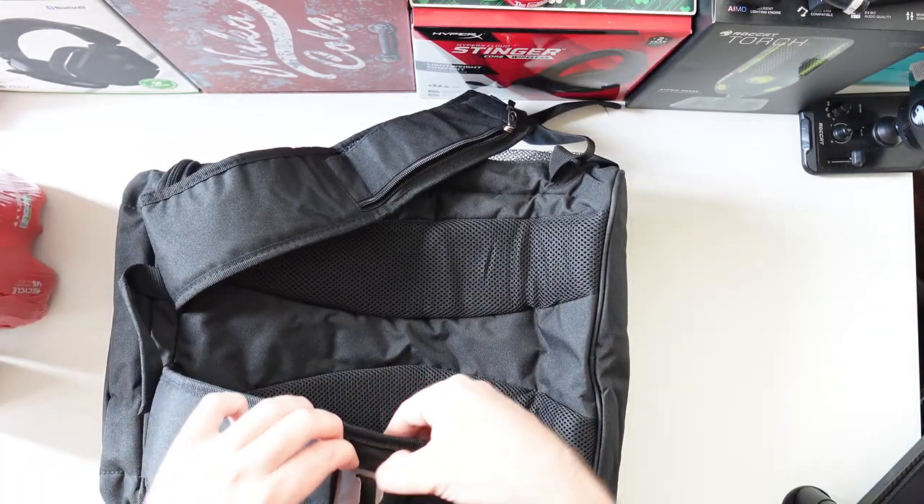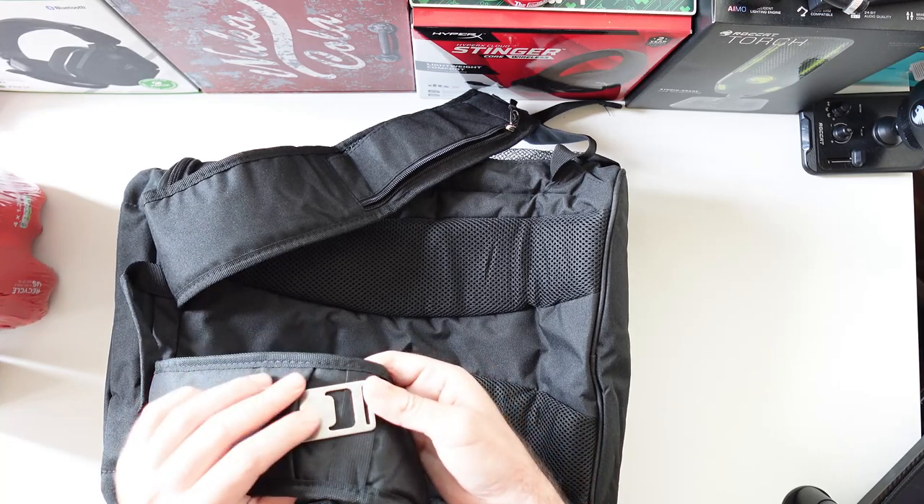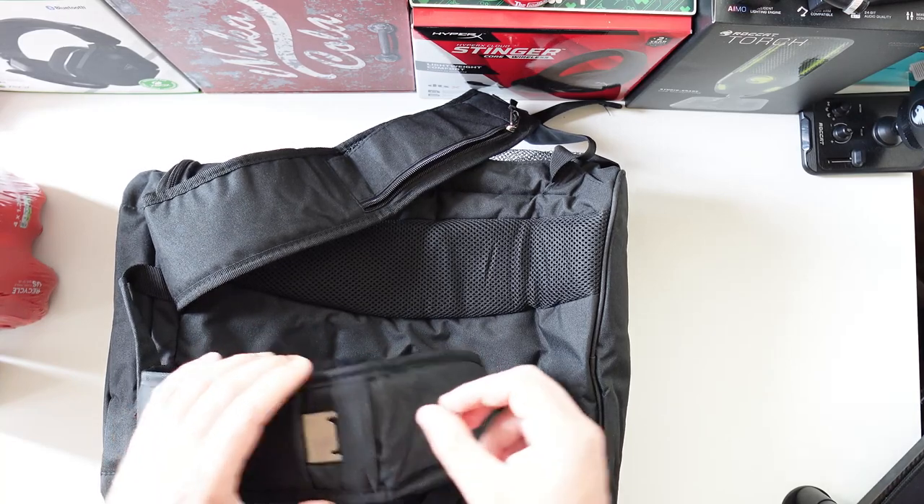It's got a bottle opener right here so you can pop the caps whenever you want. When you're done with it you can put it back.